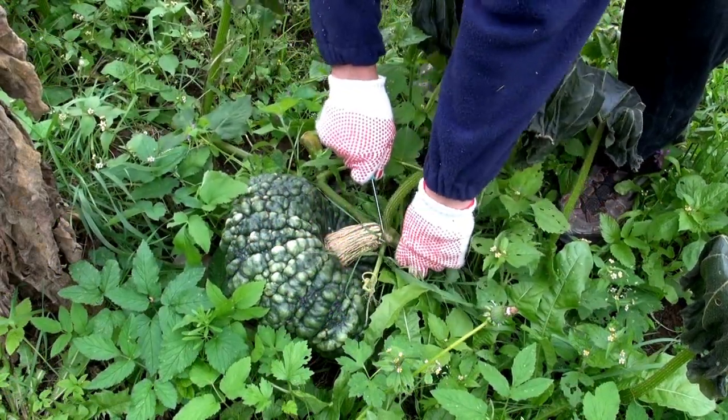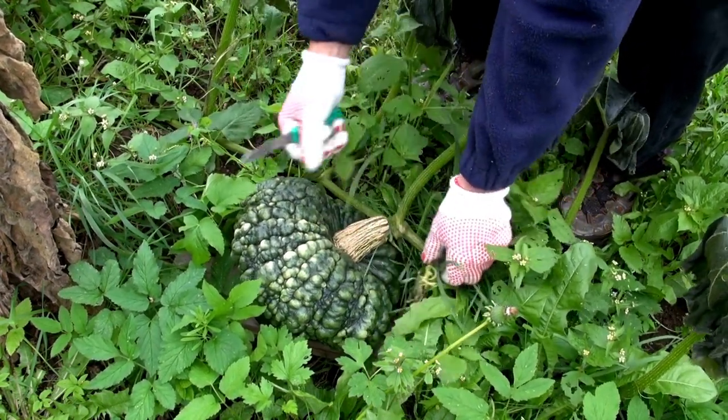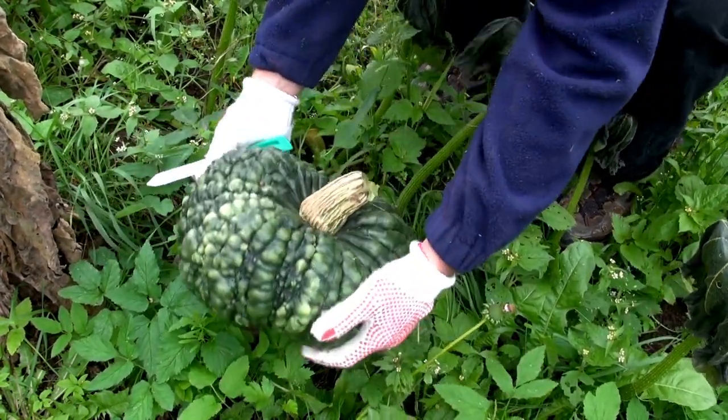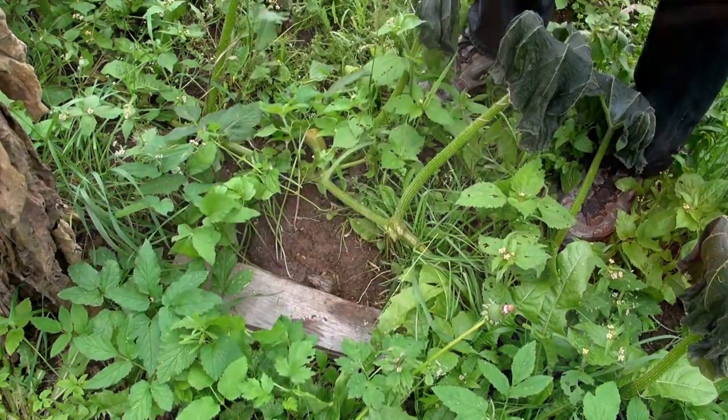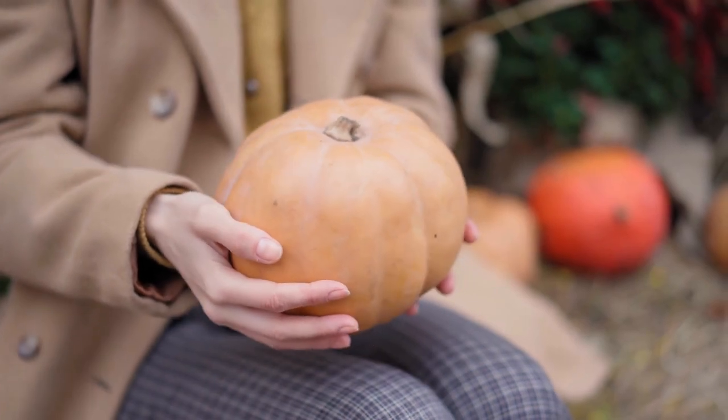Let's talk about how to harvest a pumpkin. Simply cut it off the vine with a sharp knife or secateurs, being careful not to tear it off as this can damage the fruit. Your goal is to keep your pumpkin as healthy as possible until you're ready to use it for cooking.